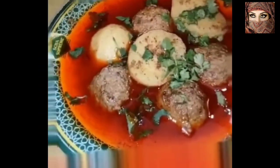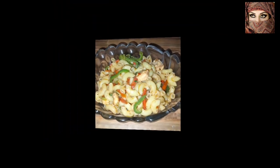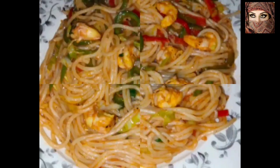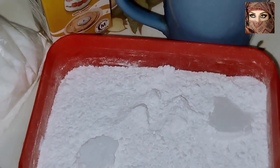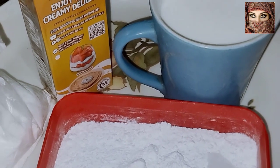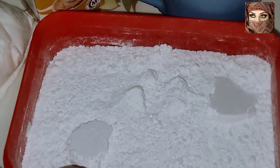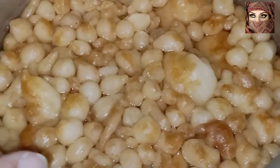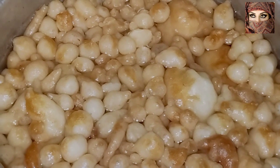Welcome! I will show you how to make it in the house, which I have shown before. I will show you how to make it in the house.